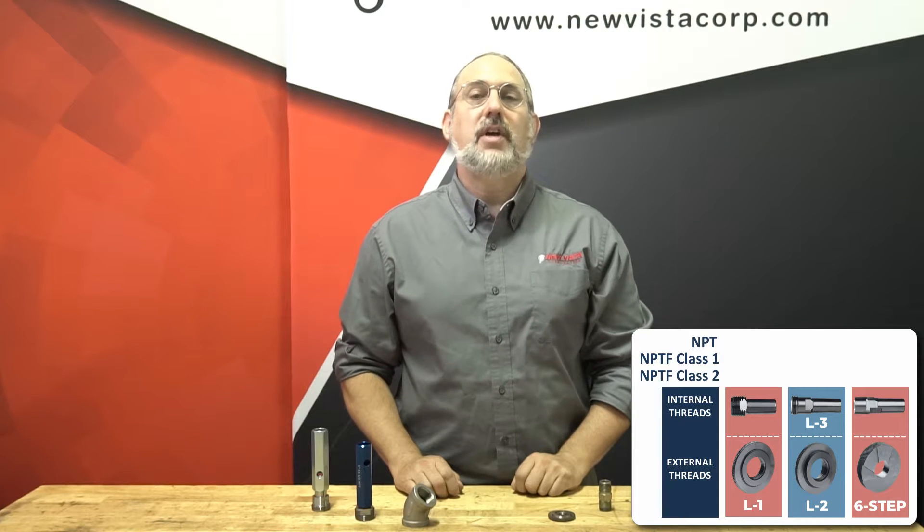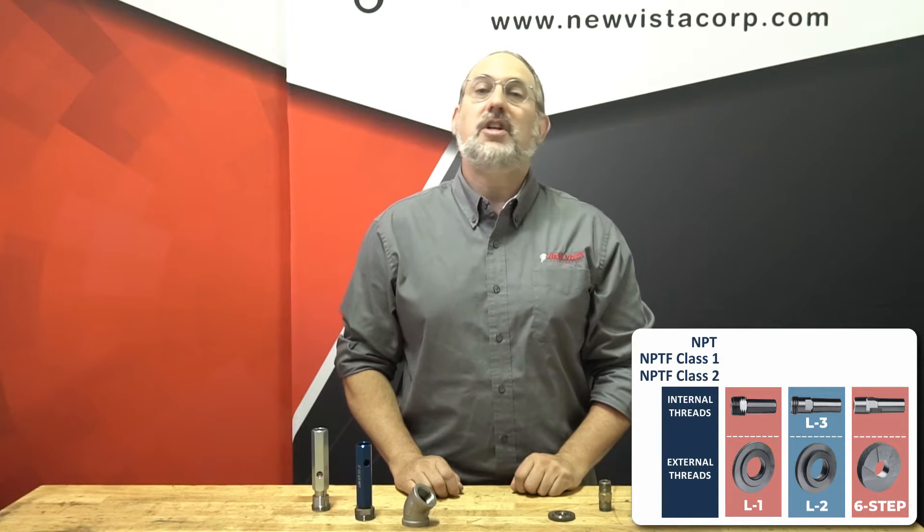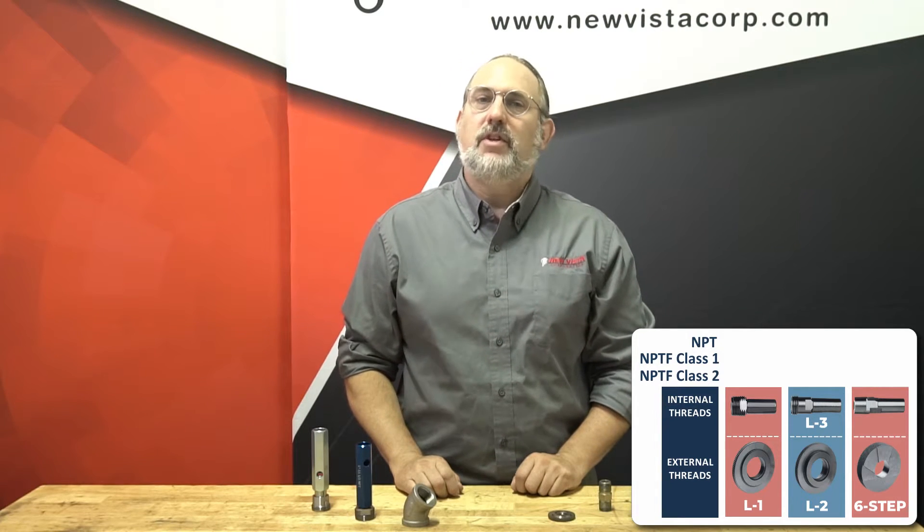When assembled tightly, NPT threads leave voids at the root and crest of the threads, which need to be filled with a sealing compound at assembly to avoid spiral leakage. NPTF is also known as American Dry Seal Pipe Thread and is designed to leave no voids and therefore requires no sealant.